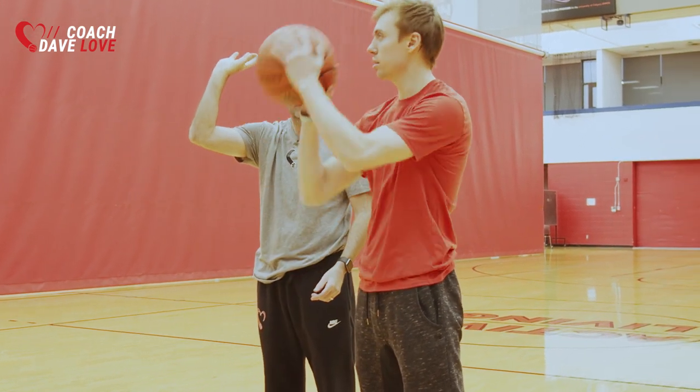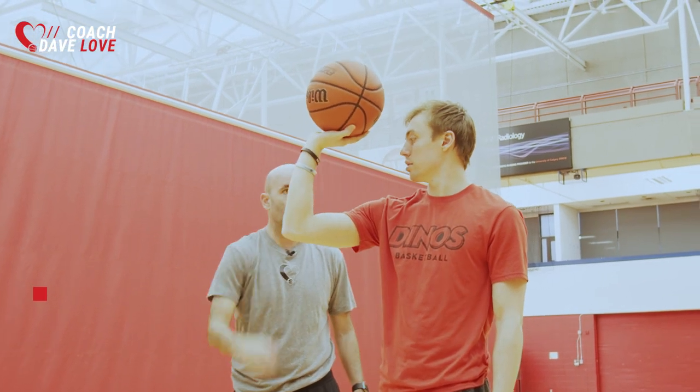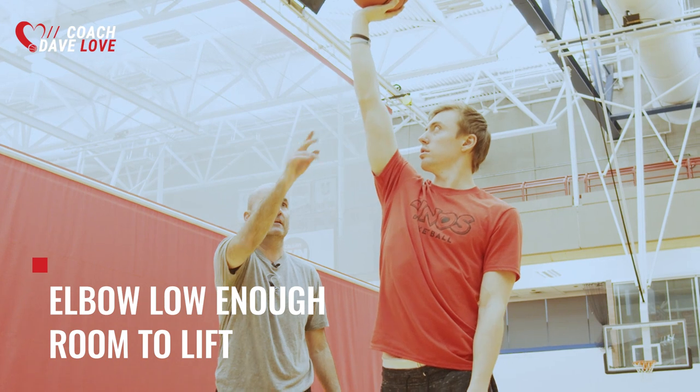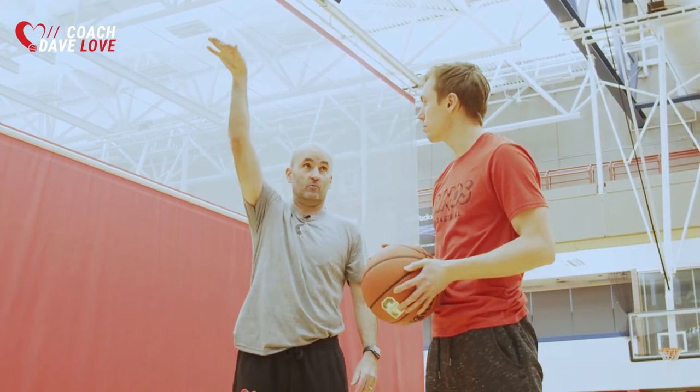We want to focus on your hand position — getting your hand underneath the basketball with your elbow low enough that we still have room to lift. We've got to lift our elbow while our hand is underneath the basketball in order to create arc.